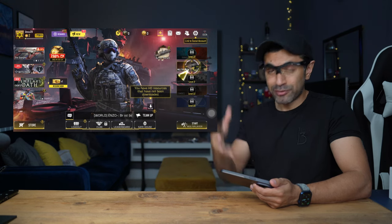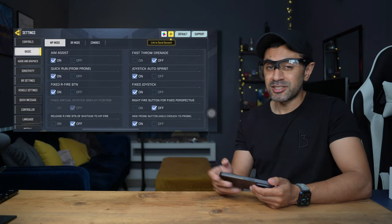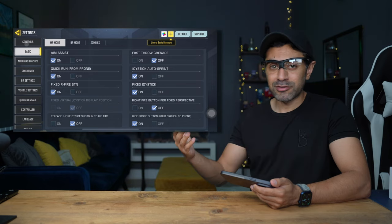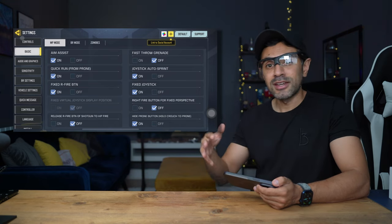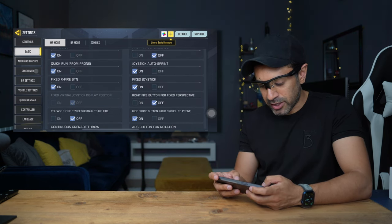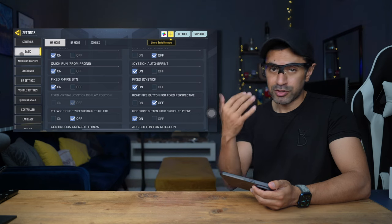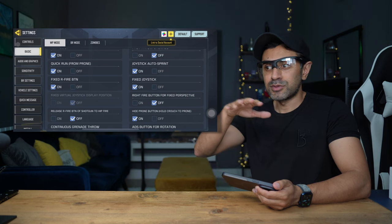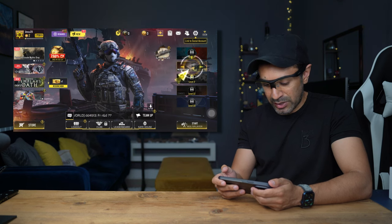To make sure this works with whichever game you're playing, go into Settings, then Basic — this is just for Call of Duty, so every game will have their own settings. This applies whether you're using Android, iPhone, or any other device like a laptop — find the accessibility options and set it up accordingly. There's an option on the right-hand side that says Fixed Joystick — this has to be set to on. That's what uses the motion from the cursor to fix it on screen so you can use head movements for proper aiming.